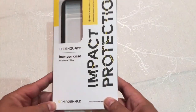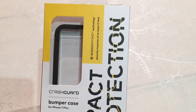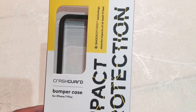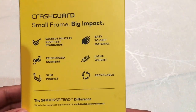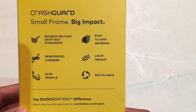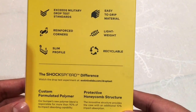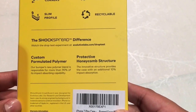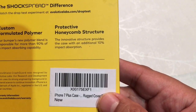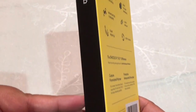First things first, I'll just go through the box it came in. It has a shock spread technology incorporated. This is the bumper case for iPhone 7 Plus. On the back we learn that it exceeds military drop test standards. It's easy to grip, has reinforced corners, it's lightweight, has a slim profile, and it's recyclable. It also comes with a protective honeycomb structure that adds to its ability to absorb impact.